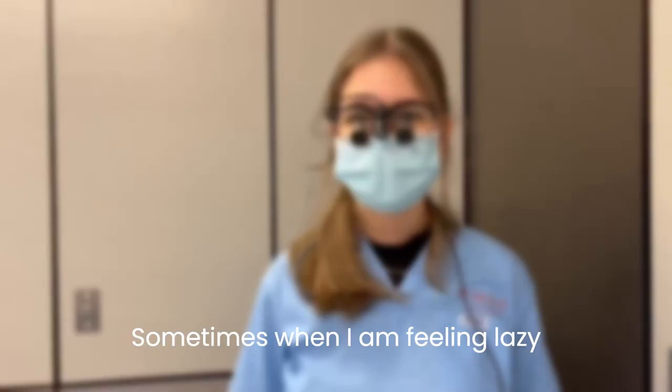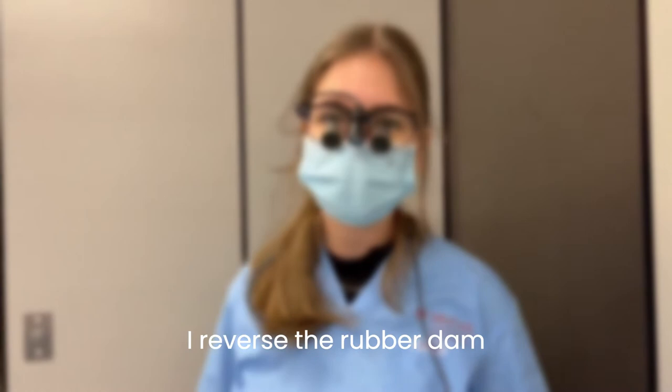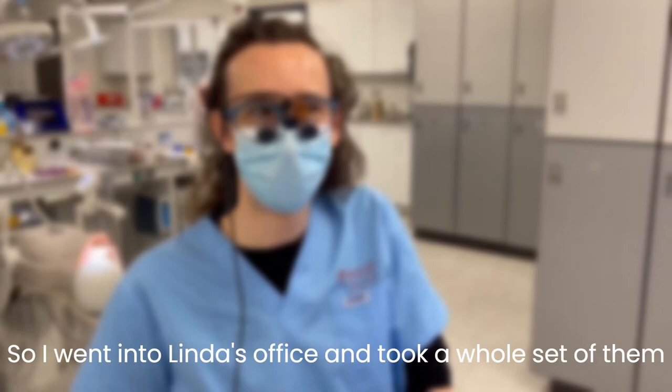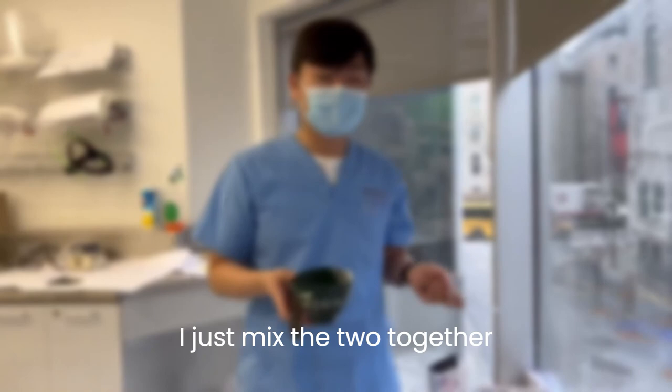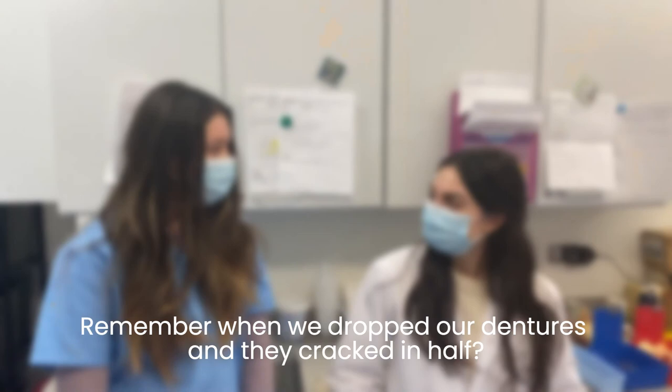Sometimes when I'm feeling lazy, I reverse the rubber dam. One day I lost all my diamond burs, so I went into Linda's office and took a whole set of them. I still don't know the difference between the two stones — I just mix them together and when the color is good, I just pour. Worked for me so far. I drill tipple top when the demos are not looking; I will try to do the same to the patients. Remember when we dropped our dentures and they cracked in half? I superglued them back together. Congratulations, class of 2022!